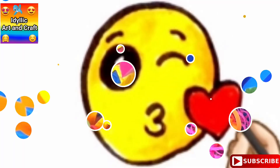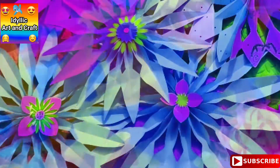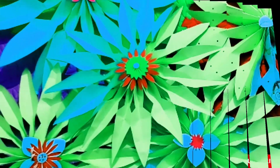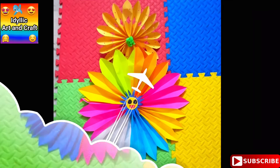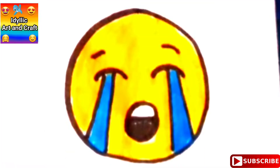Art videos such as scenery drawings, realistic drawing, 3D drawing, drawing hacks, cute drawings, drawings for kids, drawing of different festivals, etc.